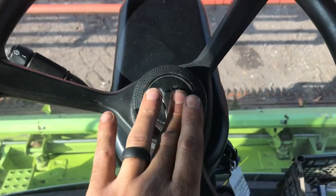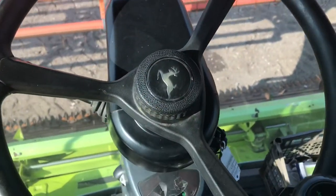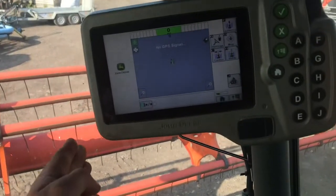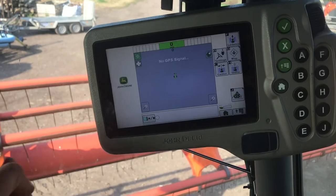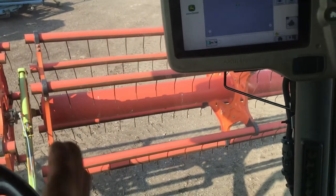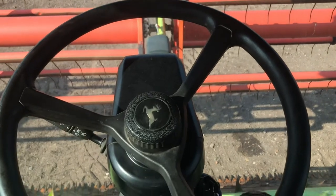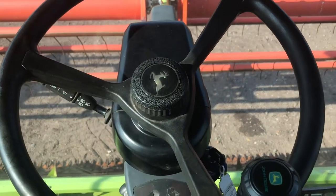People might have noticed that there's a John Deere steering wheel on it. This is because we have a John Deere steerage system — the same as the tractor. We have a computer system here which keeps the width of the header of what we're cutting and keeps us straight. We never miss any and it enables us to make a perfect pass every time.